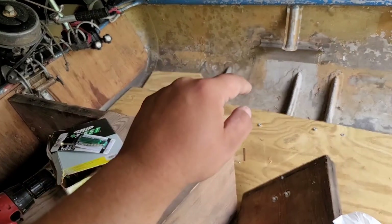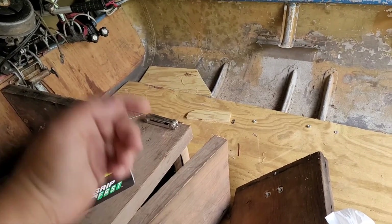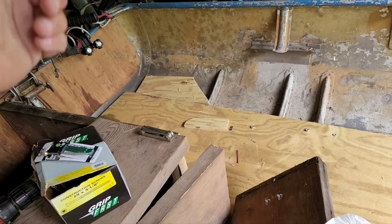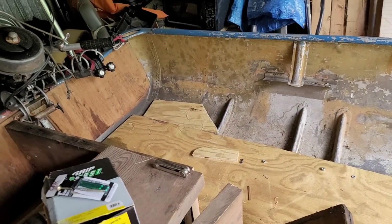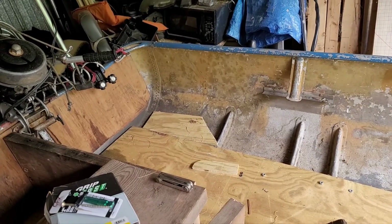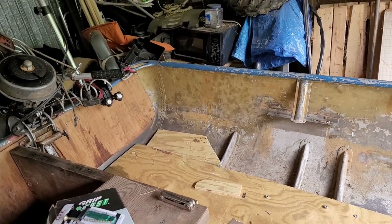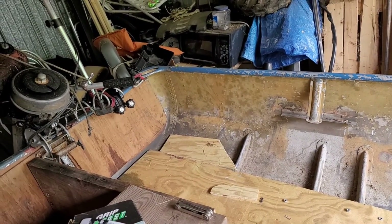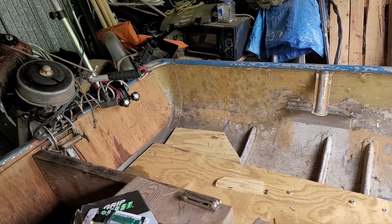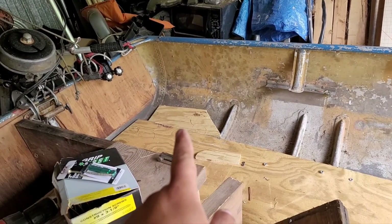On top of the battery box, I'm gonna have a slanted battery box cover, and on that slanted cover there's gonna be switches. On top of those switches there's gonna be a plastic cover that comes down over it, so I can lift up the plastic cover and operate the switches. Those are gonna be for my interior and exterior lights and my bilge pump.